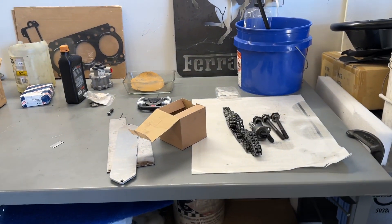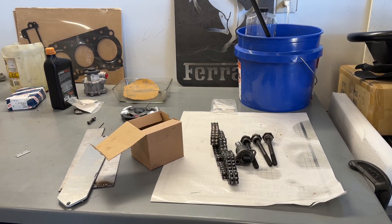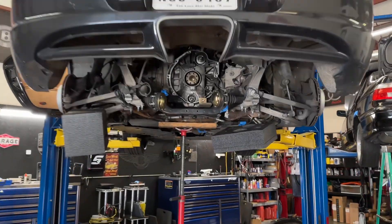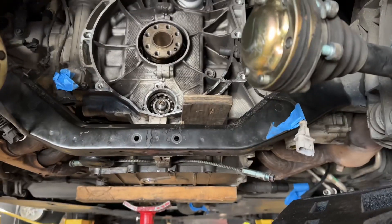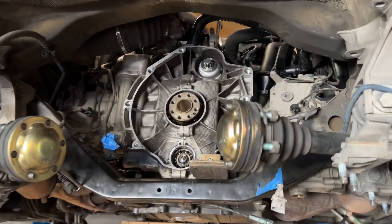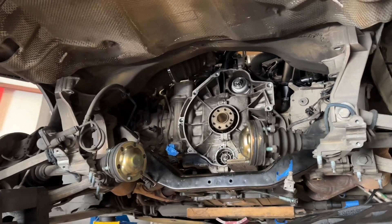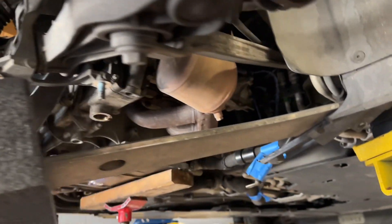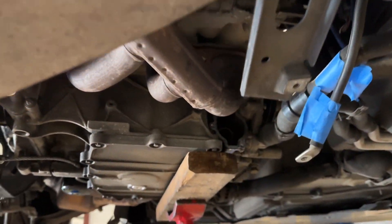We always recommend using a shop that's specialized in these vehicles and knows what they're doing, because you don't want somebody who doesn't know the little ins and outs. You want to get everything replaced while you have the transmission removed — you don't want to fix it twice, or especially have your engine fail because something was missed.